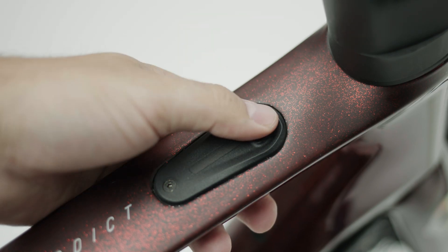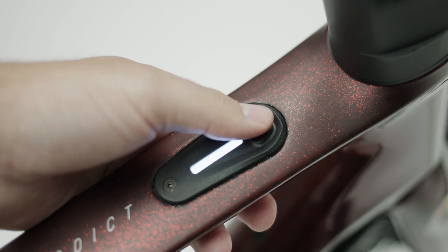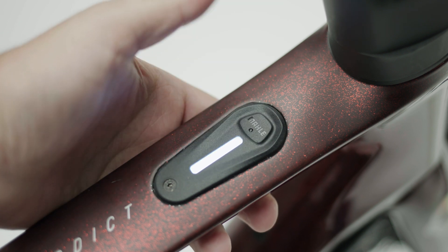To turn your device on, press the button once. To turn it off, press and hold the button.